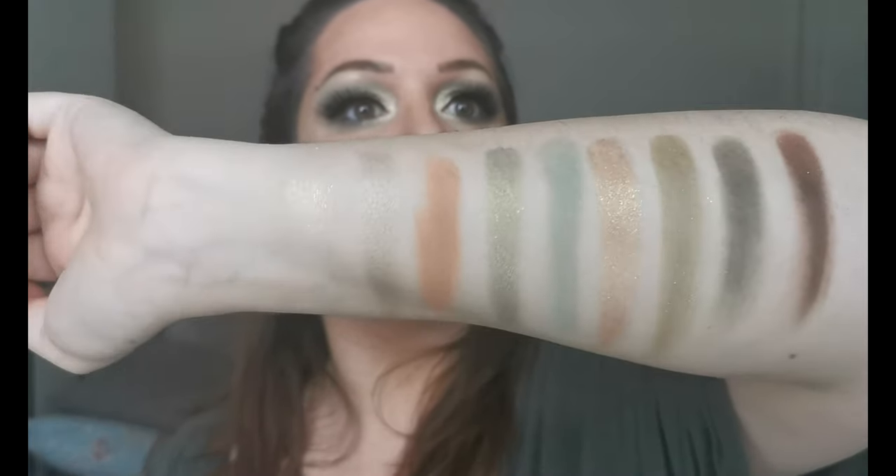That's nice. Then the final row we have 'Little Frog' — oh, I like that. That one in the pan has got some shimmer particles; I can see them ever so slightly on my arm but not anything to worry about. I think it would pretty much behave like a matte. And then next we've got 'Float Your Crib' — that's really nice, it's a deeper green. And the last one we have is 'Droid Protocol,' which is a deep brown. So that's all of the shades there.